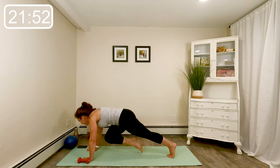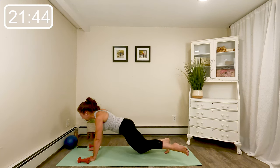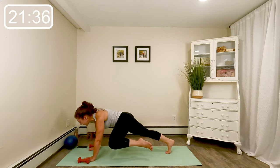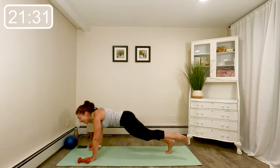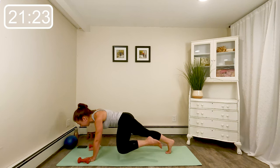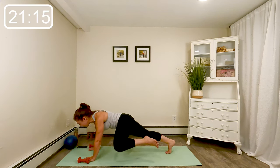Now your other knee — pull, reach, pull, reach. Back knee down or lifted. Four more here, last two. Double time, little pulse — in, in. Eight more, eight, seven, six, four, three, two, and rest.